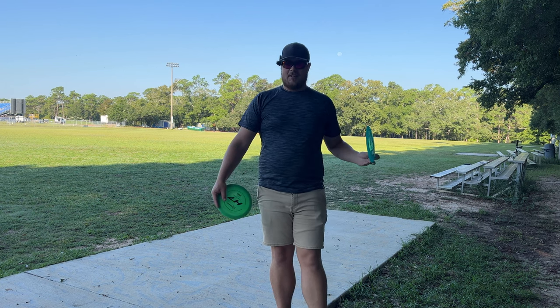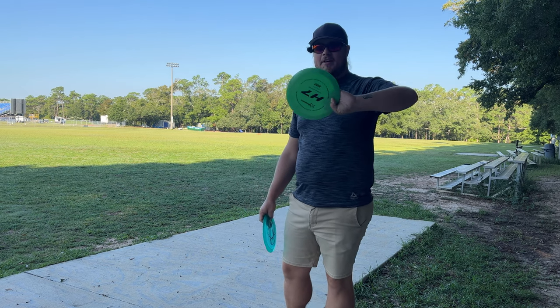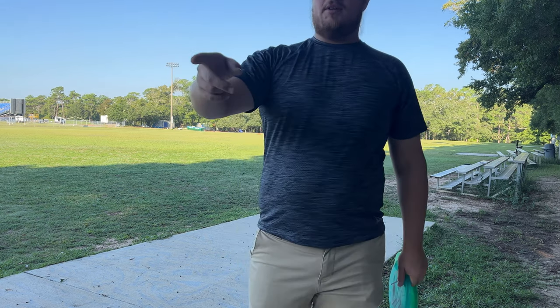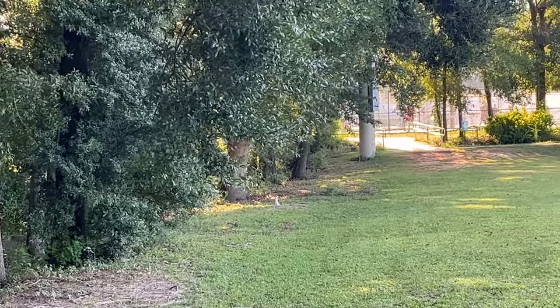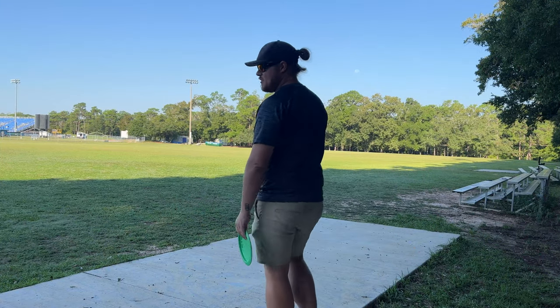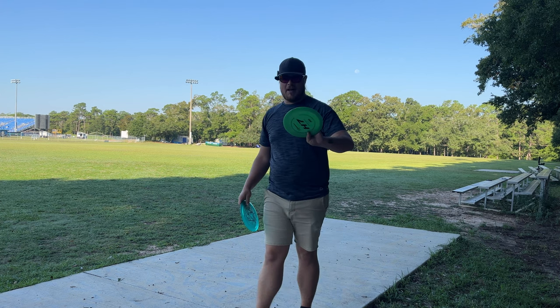For some reason I thought this disc was an 11 speed, I don't know why. Anyway, we brought the H7 out here to compare — 9, 5, negative 4, 1. We're gonna give them a toss out there. Oh, there's an albino squirrel over here — a legit full white squirrel! Alright, we're gonna give them a toss and see how they're flying.